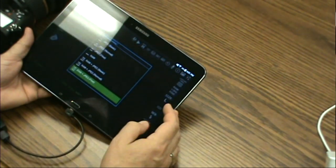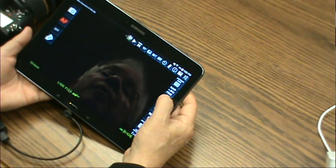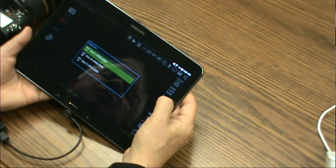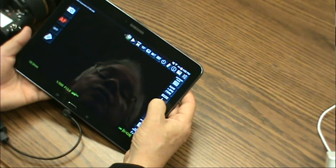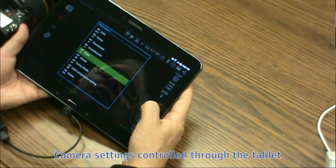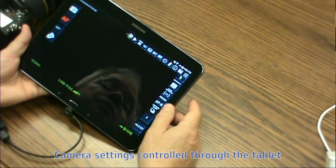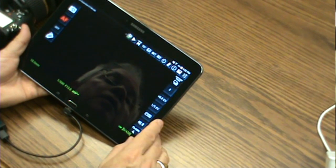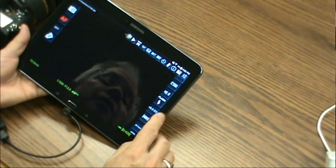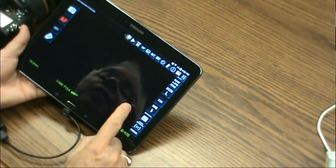These controls let me choose my compression settings for the camera, my image file sizes, my ISO setting, my white balance, metering, focus, and so on. Full camera control through the tablet.